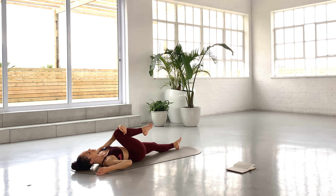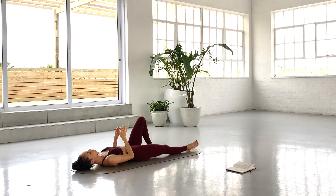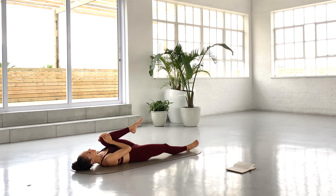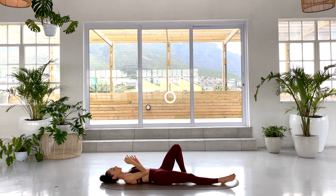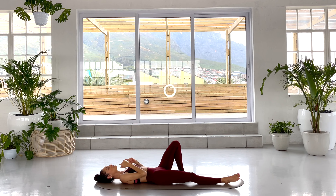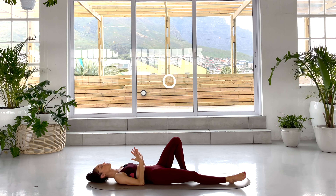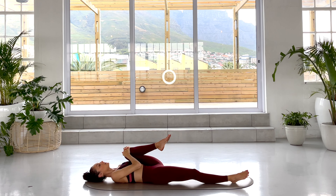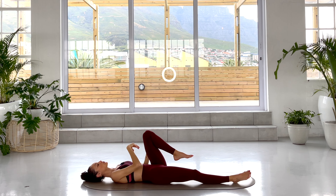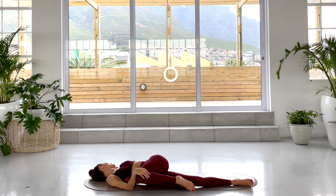Come back to center. We're going to swap to the other side — lengthen the right leg away, lift the left leg, finding that compression, and then release. There's a slow, nurturing energy in this practice today. Really focusing and paying attention to what your body is able and willing to do at this time of this phase of your cycle is so important. On your next lift, hold it, then bring that knee across the body, finding that twist. No hectic adjustments — just flop open to the side. Hold for three, two, one. Come back to center.